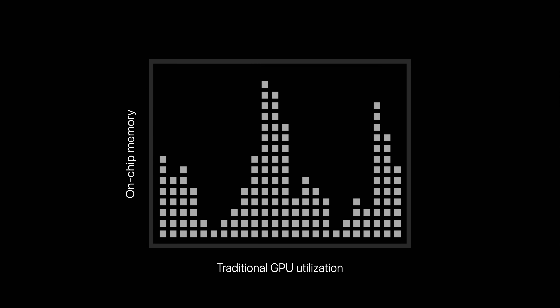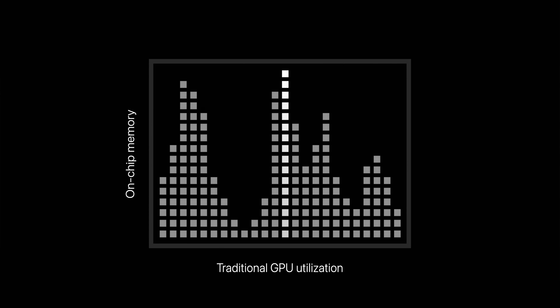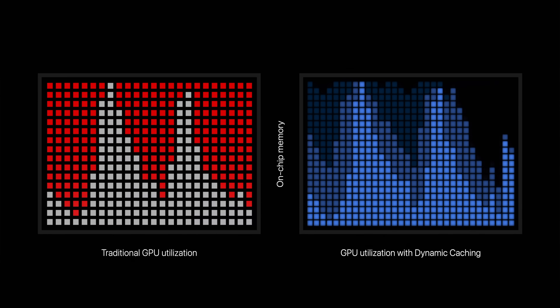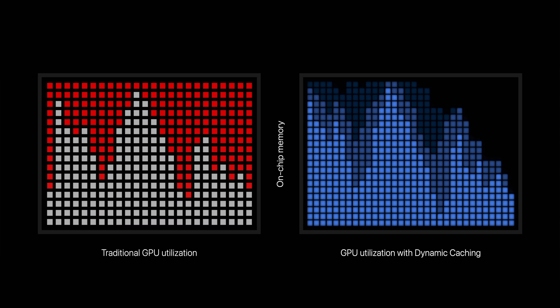There's a lot to unpack here, and the first thing I want to talk about kind of went under the radar at the beginning of the event — it's the new dynamic caching feature that Apple is introducing. Basically, traditional GPUs allocated memory based on the highest amount of memory usage, even though that fluctuates. But with dynamic caching, it allows the memory to swap a little bit more fluidly. I'm definitely curious to see how that plays out, especially with the optimizations of unified memory.